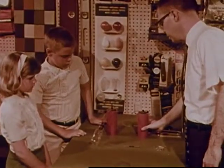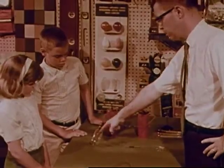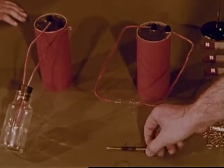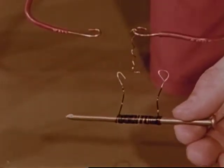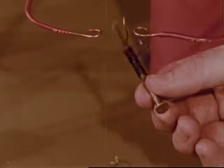Mr. Grant tells Frank and Joan that so far they've seen that electricity can make light and that it can make heat. Now Mr. Grant is going to try something else. He's wound some wire around a nail. In place of the wire that produced heat, he's connecting the wire wrapped around the nail.